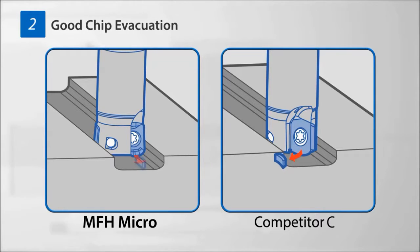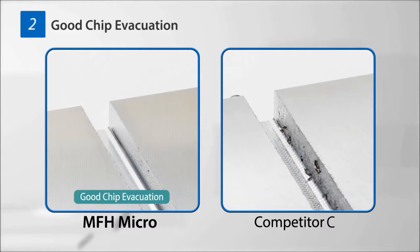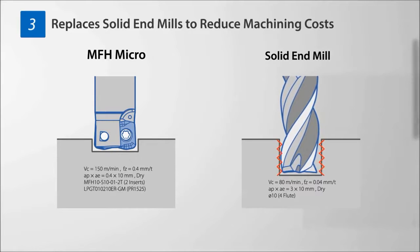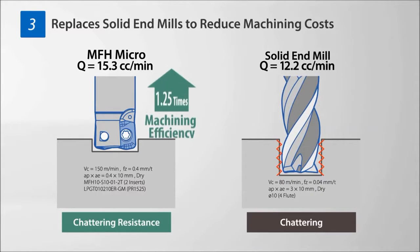It also has good chip separation and achieves a high-quality surface finish by suppressing cutting chip biting. The MFH Micro has a selection of sizes from 8 millimeters to 16 millimeters, improving machining efficiency.